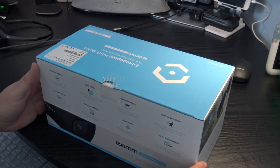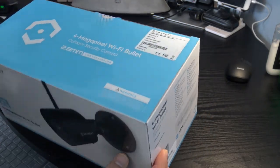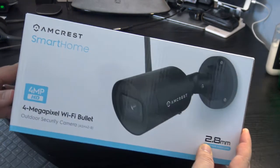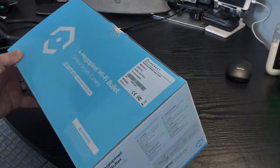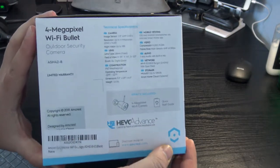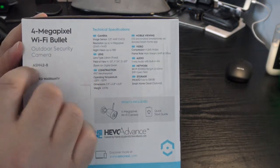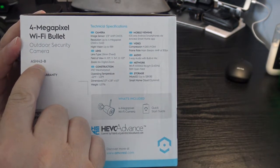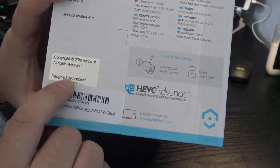Hello, I'm going to be unboxing and reviewing the 4 megapixel Wi-Fi bullet camera from Amcrest Smart Home. This is the AS-H42B, a 4 megapixel Wi-Fi bullet camera for outdoor security, copyright 2019.